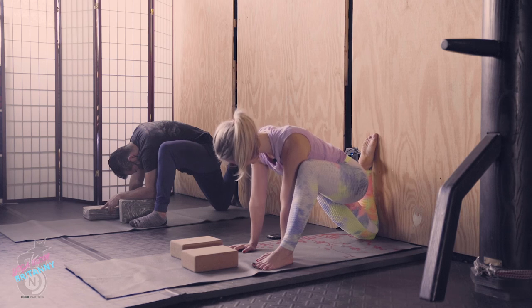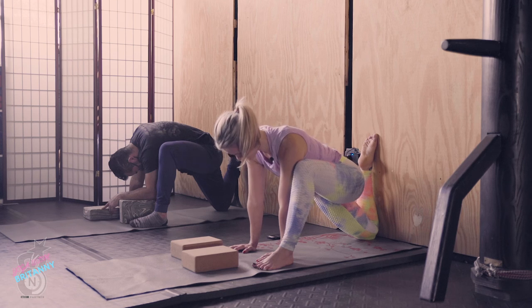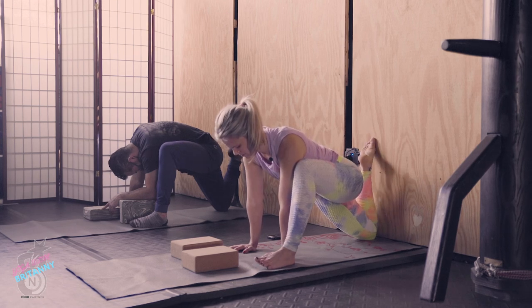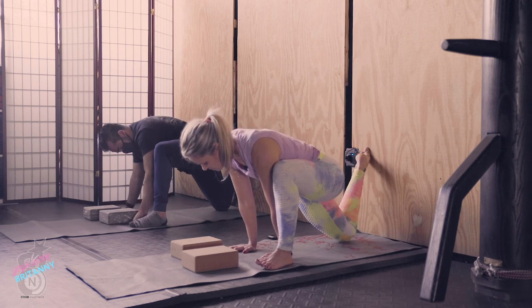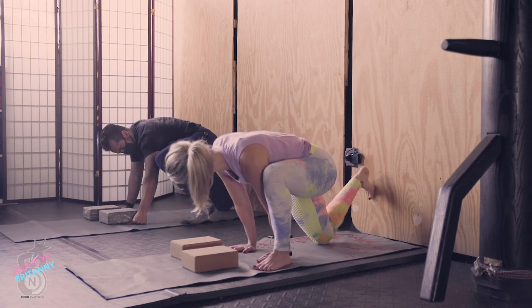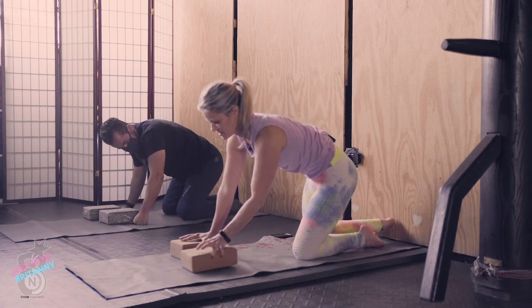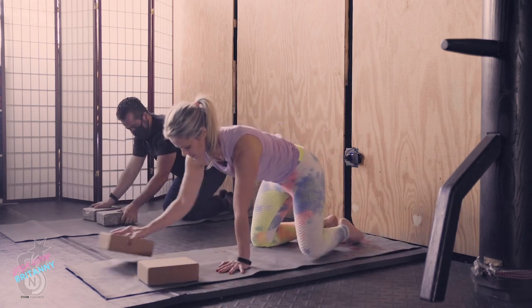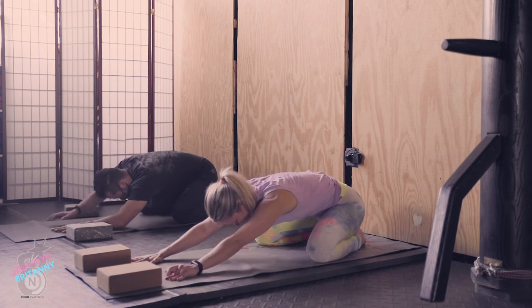Just a few more seconds. Now slowly, slowly bring your back foot off the wall. Bend both knees, bring your knees to the earth — knees out wide, big toes touch, bring your hands forward and take a child's pose.